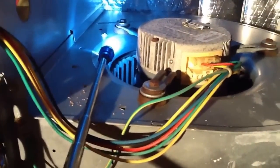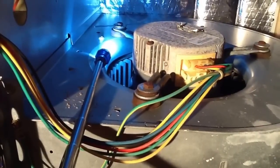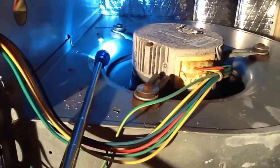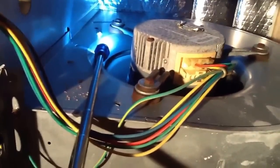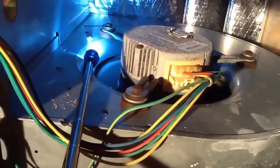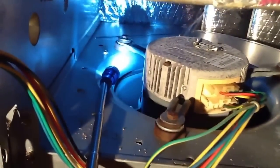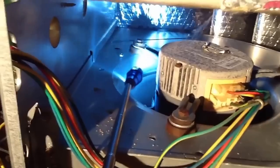Okay folks, what we're going to talk about today is a bad variable speed motor. This particular system is a Bryant/Carrier unit. I want you to look at that squirrel cage — see that, it rolls and it stops, rolls, stops. The ECM motor is trying to ramp up the speed.